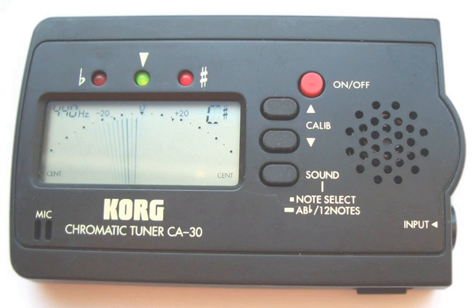This waveform constantly changes. This means that for non-strobe tuners to be accurate, the tuner must process a number of cycles and use the pitch average to drive its display. Background noise from other musicians or harmonic overtones from the musical instrument can impede the electronic tuner from locking onto the input frequency. This is why the needle or display on regular electronic tuners tends to waver when a pitch is played.